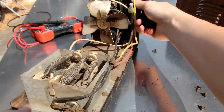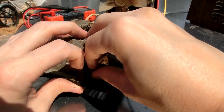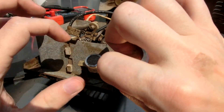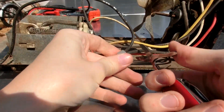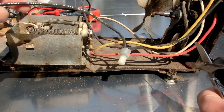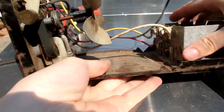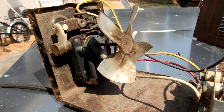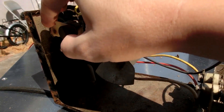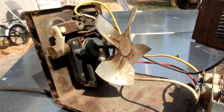Thermostat — we don't need no thermostat, so that can definitely go. Super Tinker pocket knife will do the trick. So this is actually a fall-over detector. If this thing falls over, this will flip forward, or it'll flip back, and it'll turn it off. That's actually pretty cool — a neat little feature.